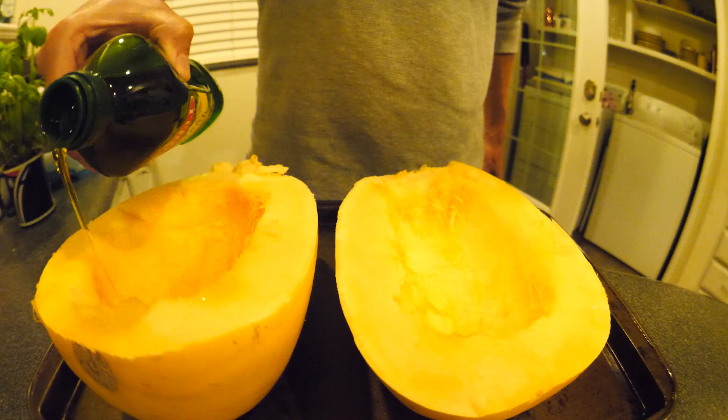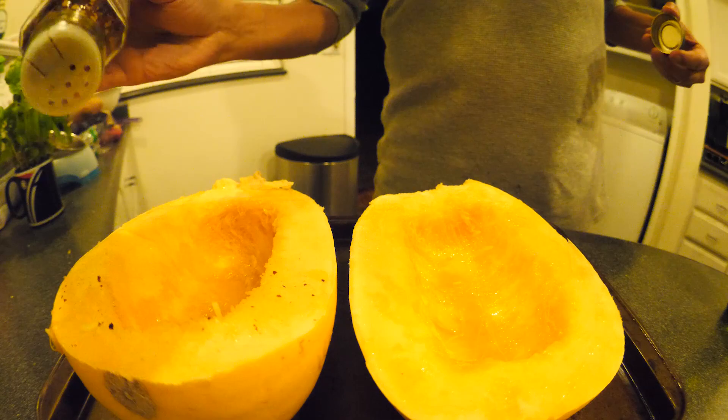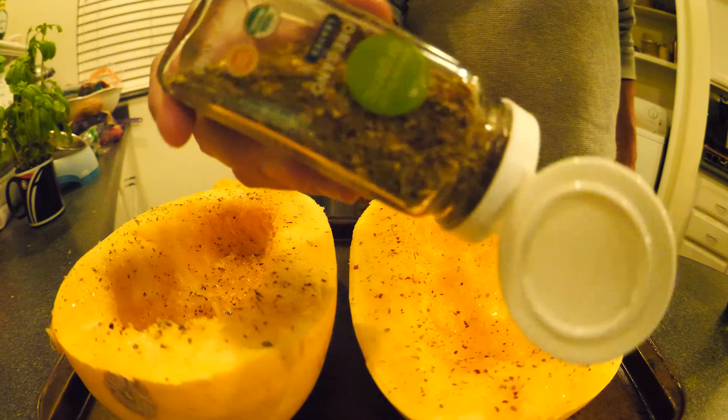These two are extra virgin, so we're gonna lube them up with olive oil, get it on both sides. Then you're gonna grab the French tickler and transfer from one to the other, get it into every crevice. Grab some crushed red pepper and bust all over them too.